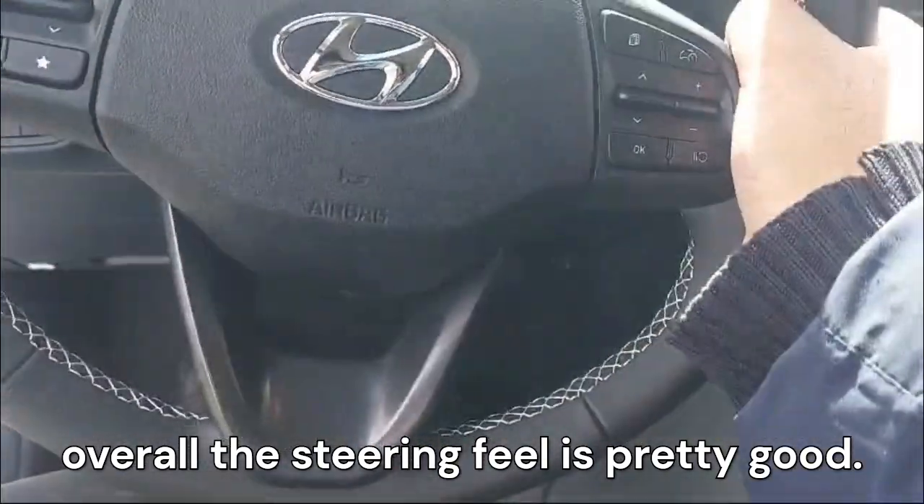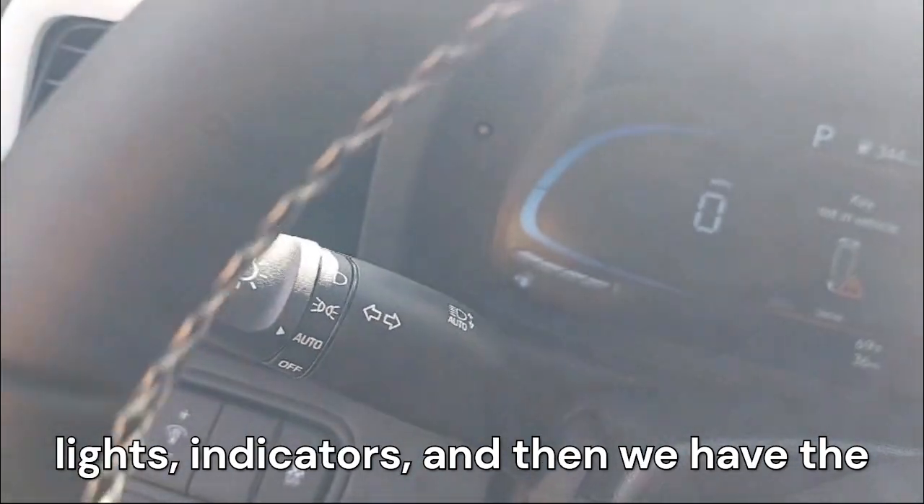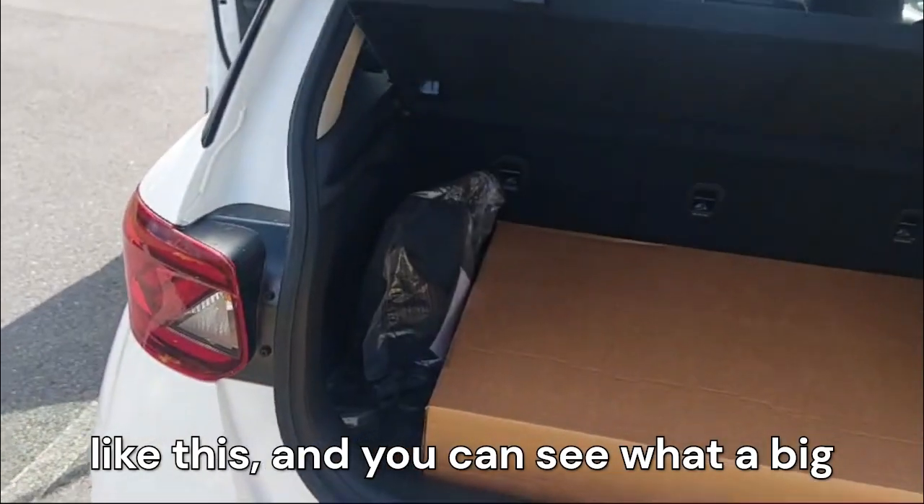The steering feel is pretty good. We have physical stalks for the lights and indicators, and physical stalks for the wipers. Now let's check out the boot space.